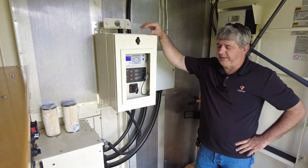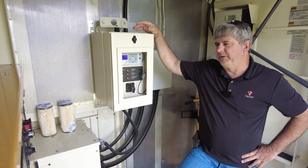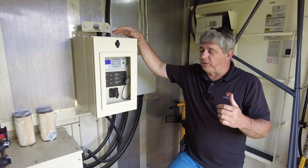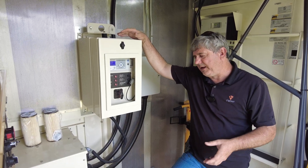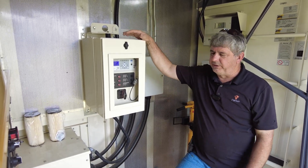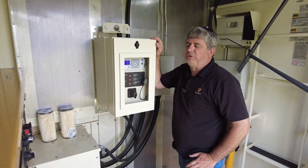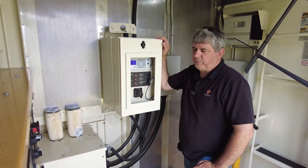Now here we are inside the actual generator cabinet itself. If we were going to do this automatically — meaning these generators need to come online, parallel automatically, and then sync to the utility automatically — it would require a good bit of configuration. So we'll basically go over that to start with.